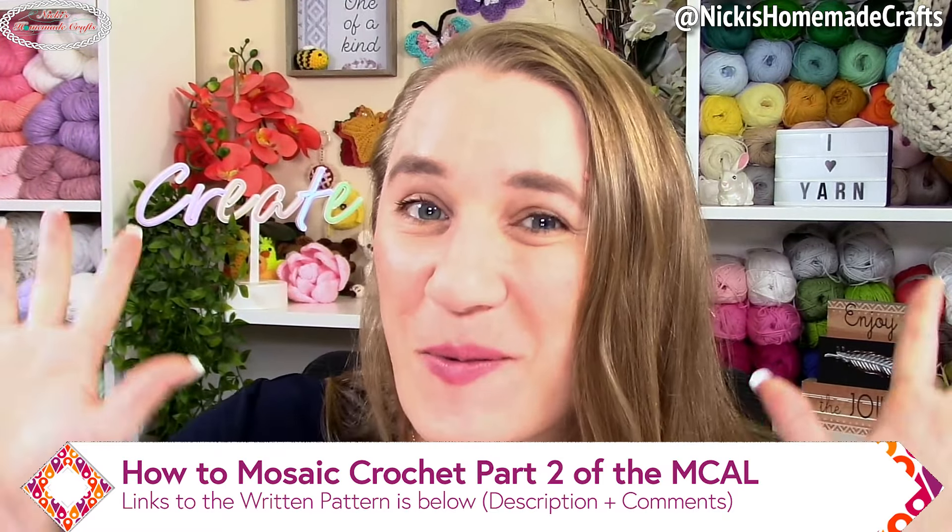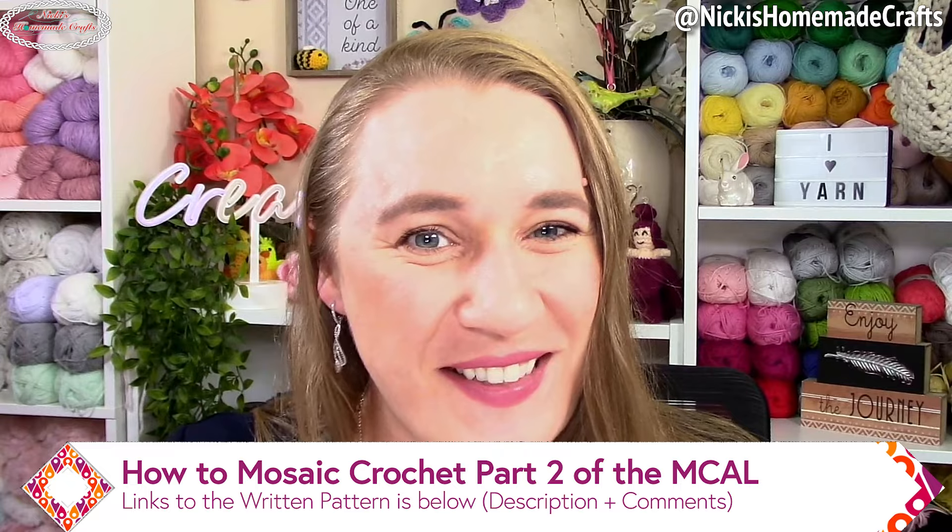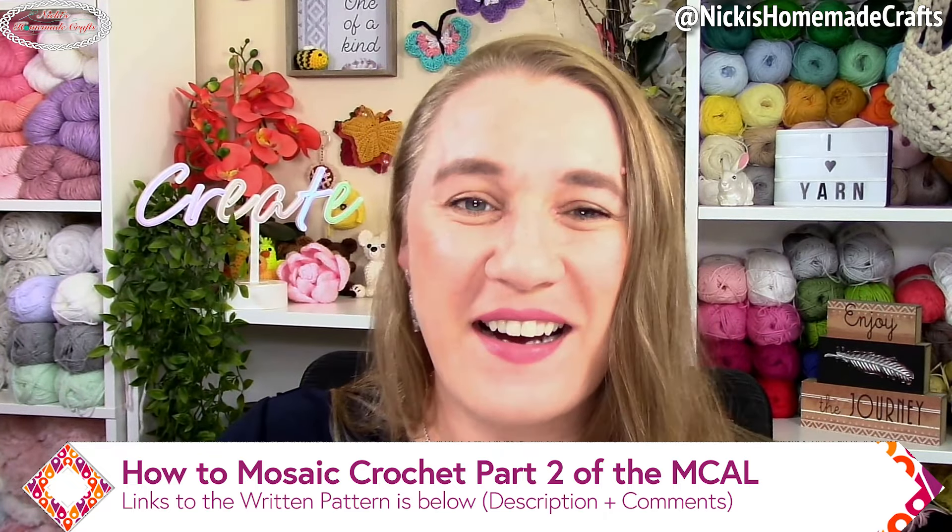Welcome back to my channel. This is Nikki of Nikki's Homemade Craft. Welcome back to the Mosaic Crochet Mystery Crochet Along. I am so excited for part two. I hope you really enjoyed part one.